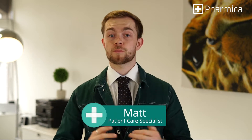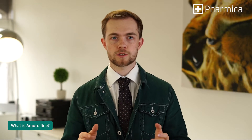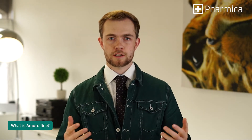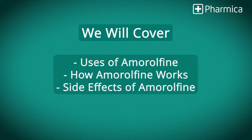Today we're diving into a new medication, one that plays a crucial role in treating fungal infections: amorophene. This anti-fungal treatment is widely used, particularly for conditions affecting the nails. We're going to explore everything you need to know, from its uses and how it works, to some side effects and more.